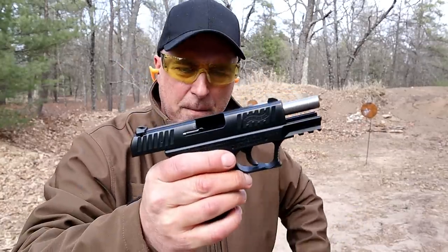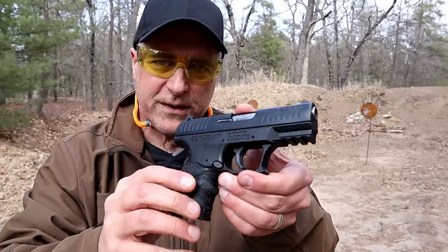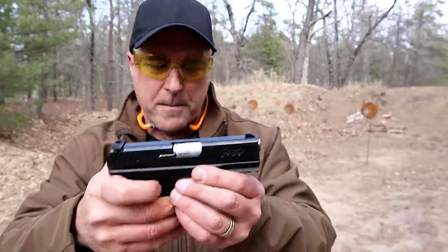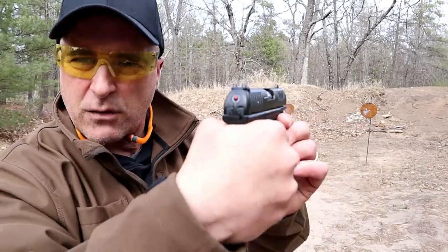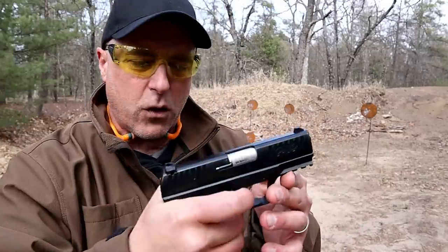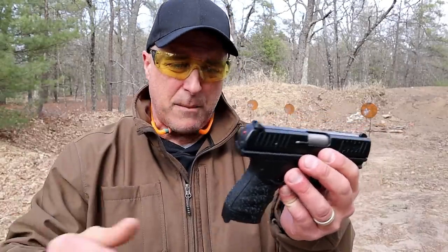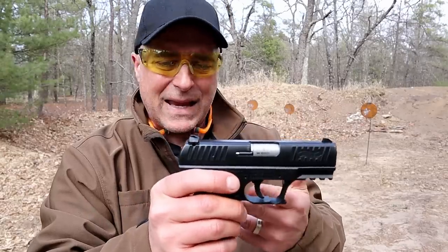So here it is — this is much improved over the original Walther CCP. The trigger is a lot nicer. It is a double-action firearm and it's not gritty like the original, but it does have a striker fire indicator right there. It's a soft coil because it uses a light recoil spring. They say it's good for people with weaker hands, maybe some women, senior citizens, people like that. But it is a delayed blowback gas system.